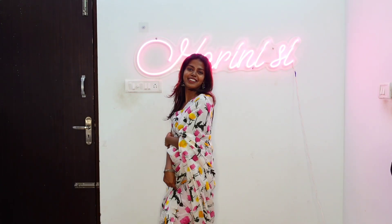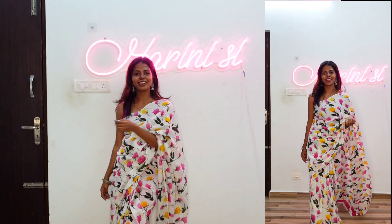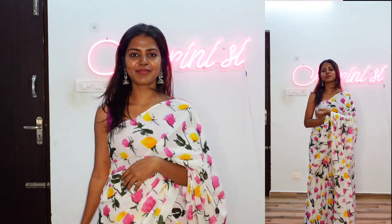If you have a jaipur print, check it out. The price was Rs. 849. You can wear it in different patterns and colors — if you have a pink one, you can also go with a blue one. You can mix and match colors to suit your style.